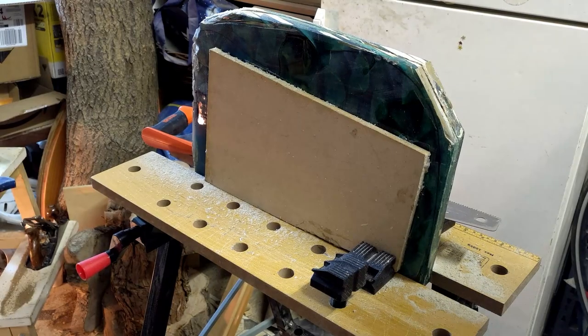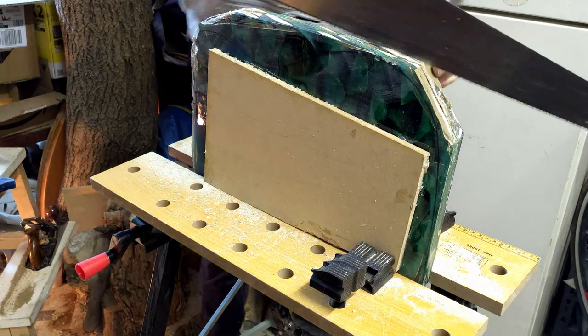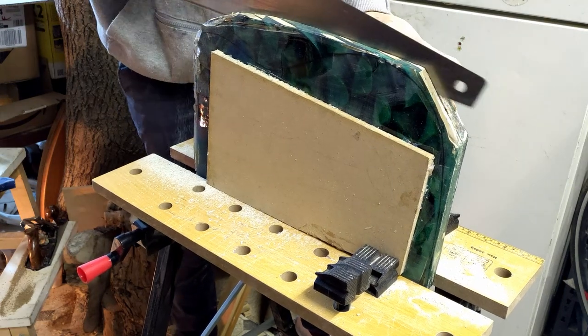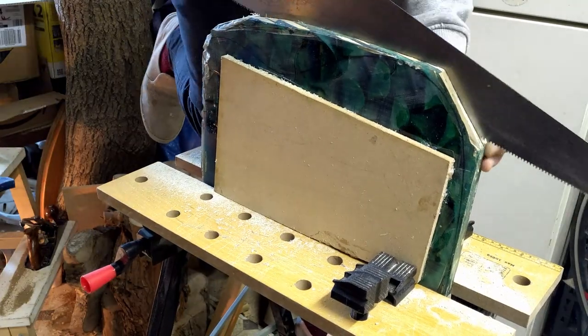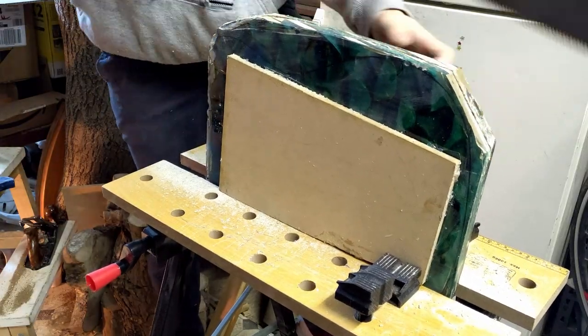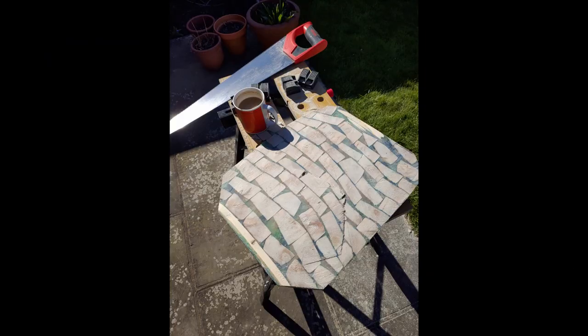I was pretty excited about that, but the piece was just way too thick to have any practical use for my build, so I had to go and split it down the middle — which was tedious and challenging but worked out in the end, and the result was pretty cool.